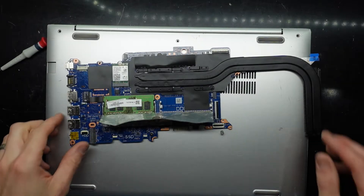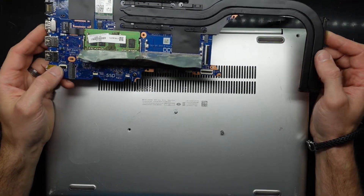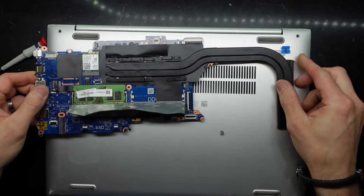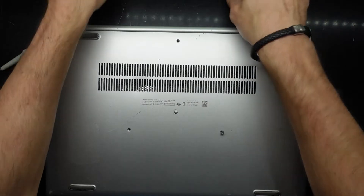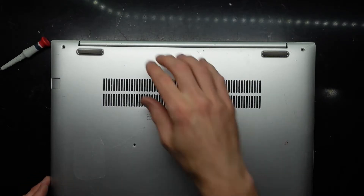G'day! In today's video I've got an HP ProBook 450 Generation 6. I've got a failed mainboard in this one, but I have a good working mainboard right here and one that has been nearly destroyed. What I'm hoping to do is combine the two and end up with a relatively usable machine.